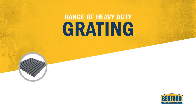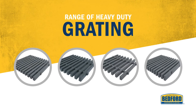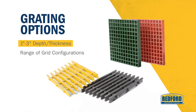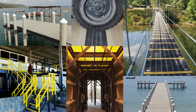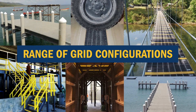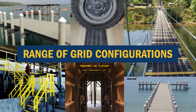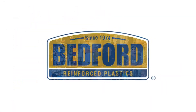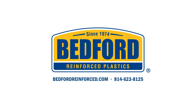Bedford also has a separate range of heavy duty gratings engineered especially for vehicular traffic. Bedford's FRP gratings are available in depths ranging from 1 inch to 3 inches, and Bedford provides a wide variety of grating grid configurations to suit specific applications. For more information on Bedford's grating, visit BedfordReinforced.com.